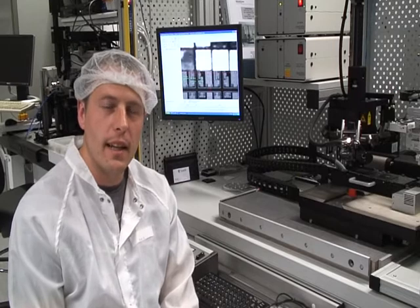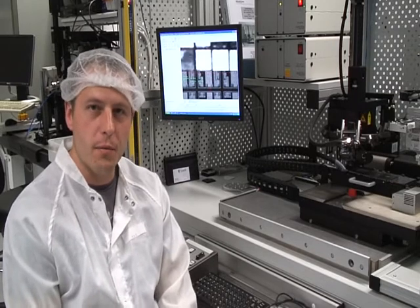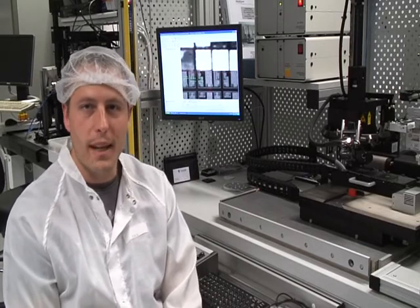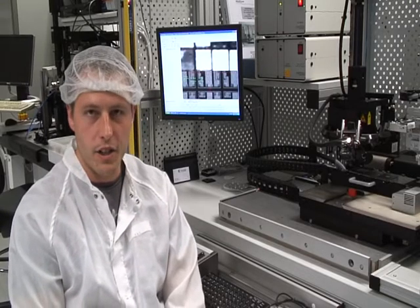My name is Mark Renzing and I work with the Photonic Integration Packaging Group, which is part of PyPASS. PyPASS is an acronym for Photonic Integration from Athens and Systems, and it's a strategic research cluster funded by Science Foundation Ireland.